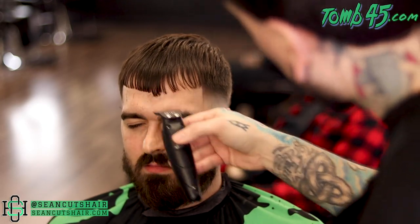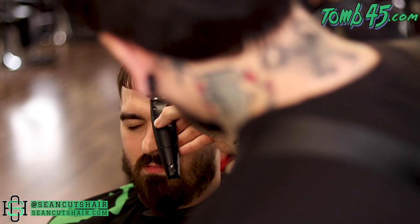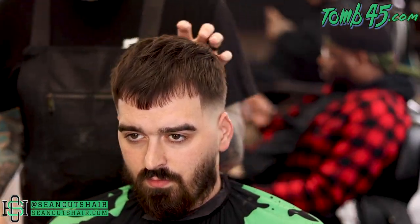After combing it down, I noticed that his bangs were just a little bit too long. With his haircut, the longer his bangs are, the worse his receding hairline looks. So we wanted to get it nice and tight — short enough that it looks nice, consistent, and full all the way across. I am going to go ahead and edge these up even shorter than they were to begin with, then you guys can see the final product.